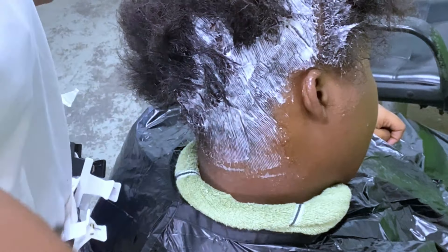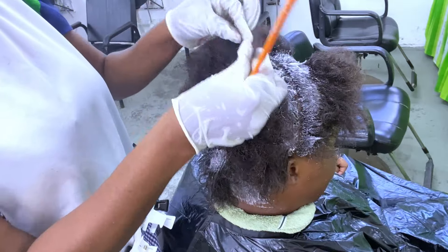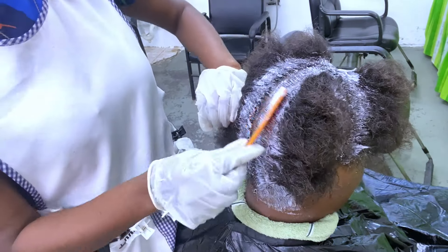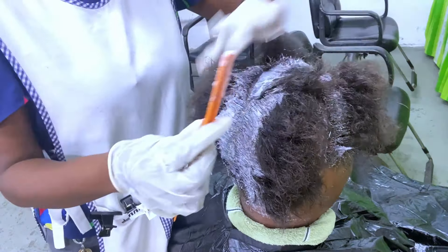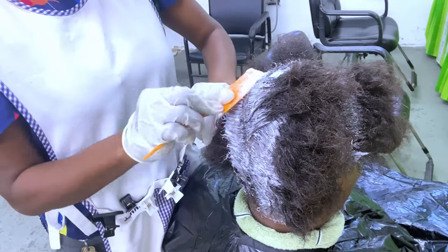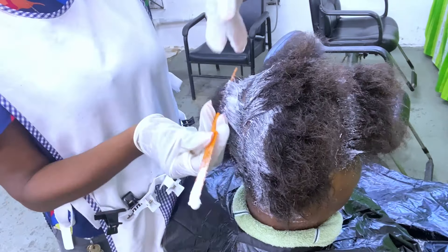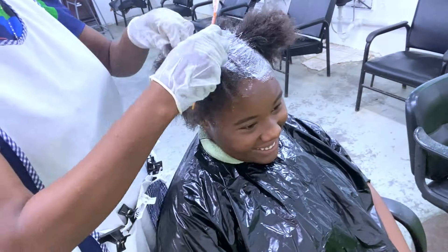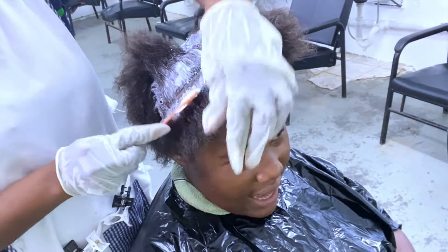For the second application I follow the same order as the first — starting at the right quadrant and moving in a clockwise direction. I'm looking for the areas that have not been touched by any thio relaxer. These untouched areas are called 'holidays.' I'm looking for those holidays and at the same time ensuring that the entire hair is covered with the thio relaxer, continuing all the way to the front section.